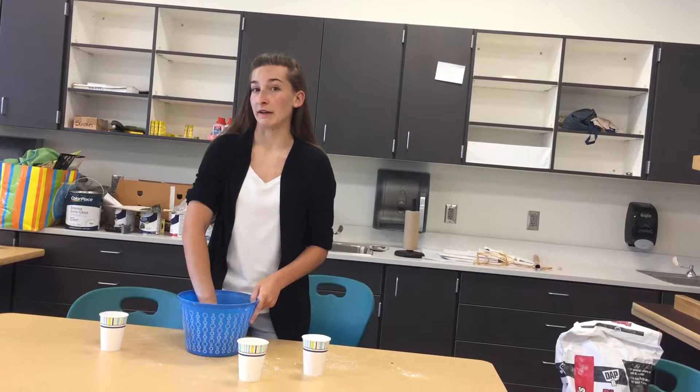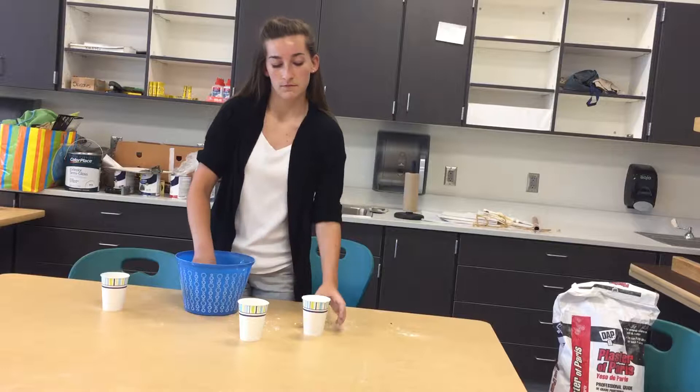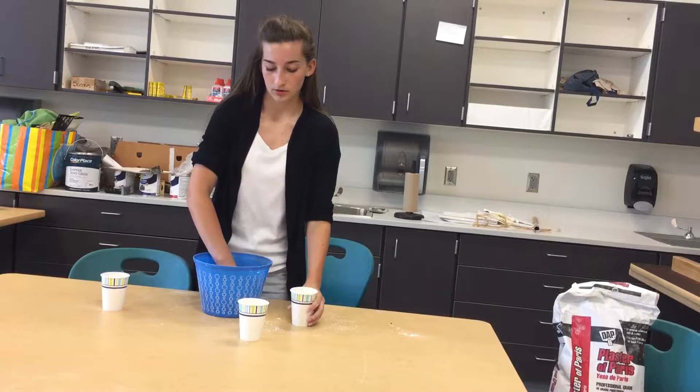A little thicker — that's when you're gonna want to start pouring it into your molds or whatever you're gonna use it for, because it's gonna set very quickly. And if it does set too quickly, you're probably gonna have to start over.